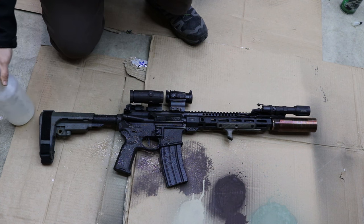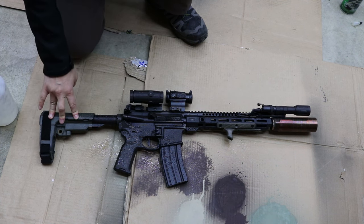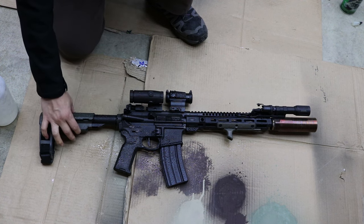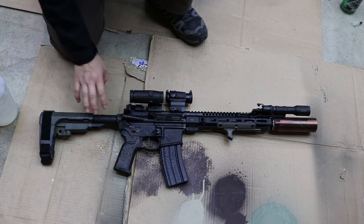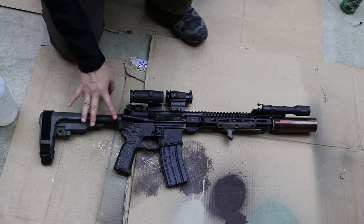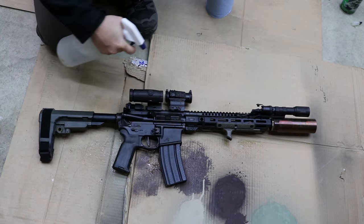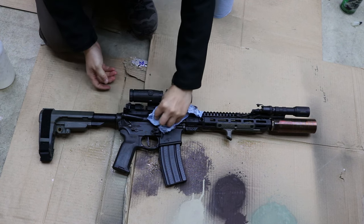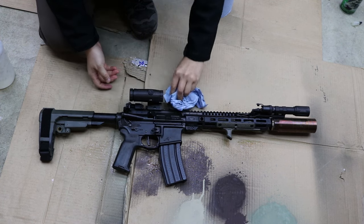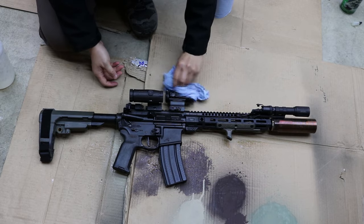Another thing to note: when you paint your AR or rifle, make sure you extend the brace or stock all the way out so that you can paint the buffer tube as well. You also want to make sure you hit the optic body tube if you have any optics you're planning to paint, so the paint can adhere readily.